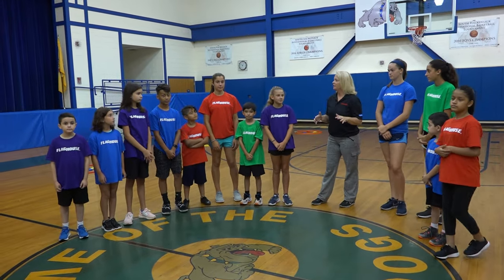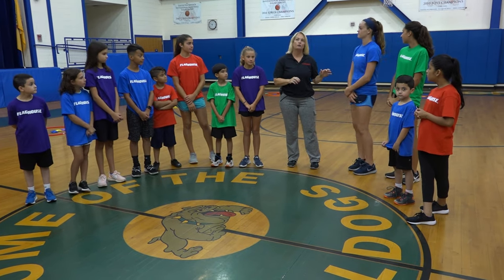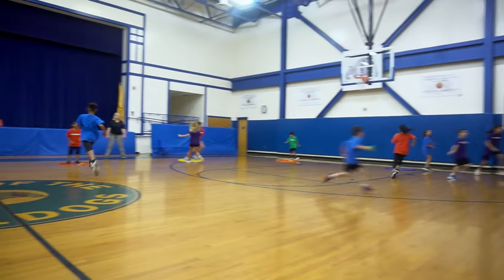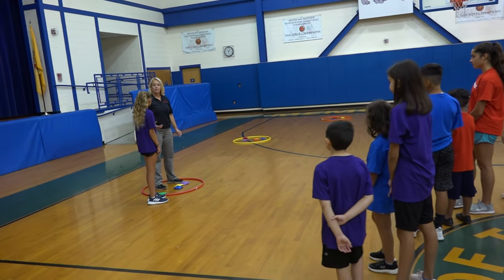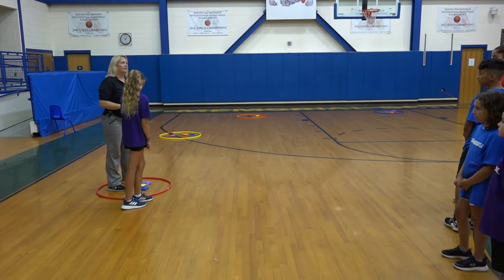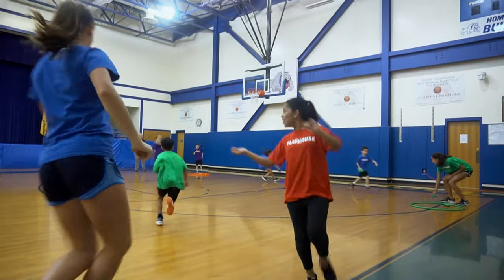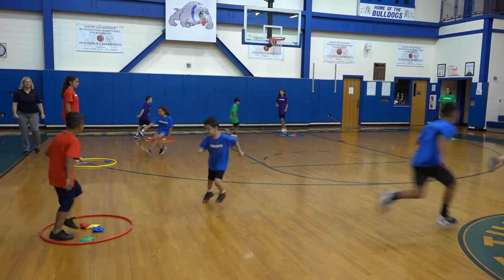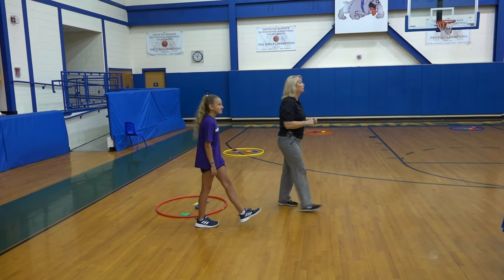This is a bean bag partner challenge. Each group is going to be assigned a hula hoop, and you'll notice there are different colored bean bags in your hoop — your matching color is somewhere else. What's going to happen is you'll have a partner tag off. She starts off, she needs to go find one of our red bean bags, run off and take a bean bag from another hula hoop, come back and drop it off. Then I'll go as soon as she comes back, and try to get another red. We're going to try to be the first team that has only red represented in our hoop — all four of your own color matching your hoop.